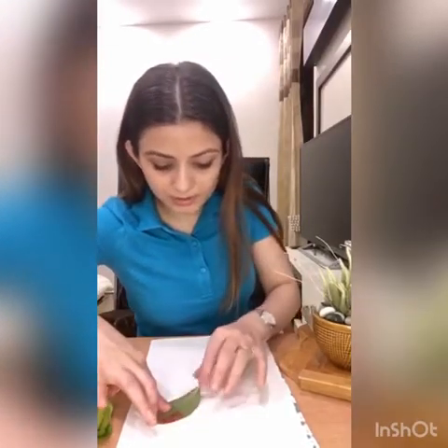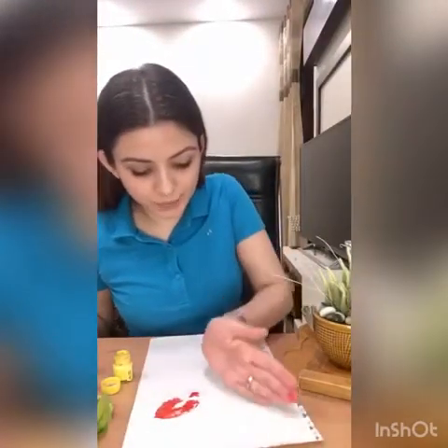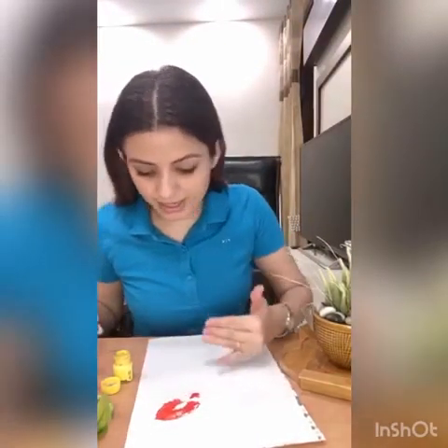And when we lift this up — wow! — it will look like this. It looks nice. So we'll be doing the same on this side and this side and this side.